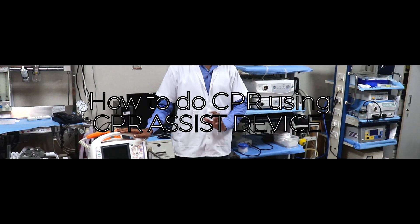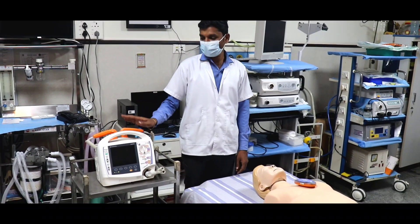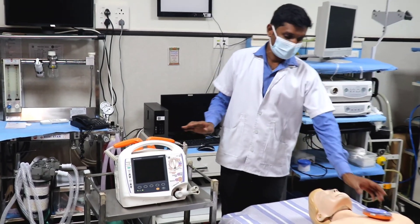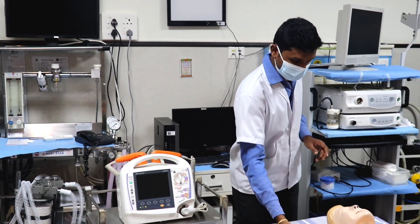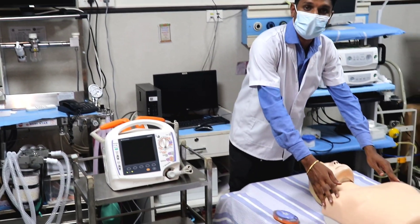In this video we are going to show how to give CPR using a CPR assist device. We are using a defibrillator, a CPR assist device which connects via Bluetooth, and a half-body mannequin.